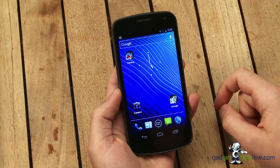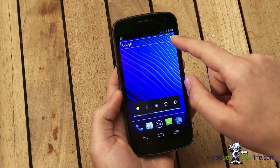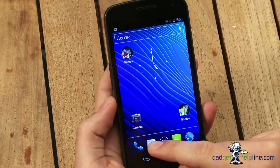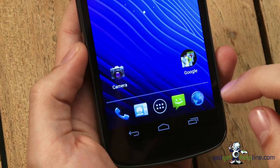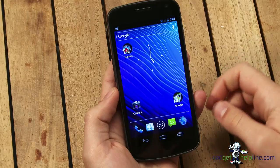Google have transformed the home page of Android. At the top of every home page you've now got the Google search bar, which you can also tap on the microphone to use voice search. At the bottom you've got your four default icons: phone, contacts, messaging, and the browser — these can be changed. And in the middle you've got the menu icon, so it's changed from previous versions of Android.